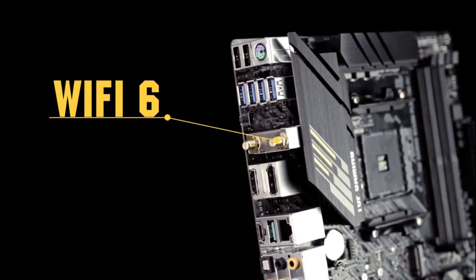With the built-in Wi-Fi 6 module, you get a strong and stable Wi-Fi connection with compatible routers.